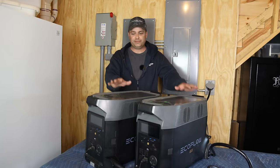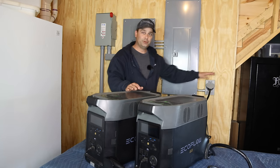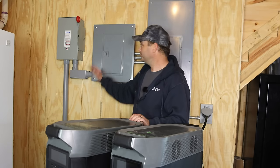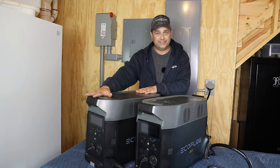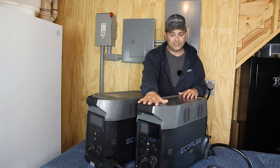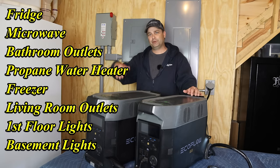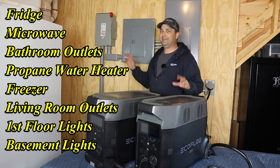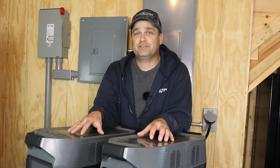Quick overview of my setup: I've got these two Delta Pros tied together with the double voltage hub, and I've got 240 volts going into this generator inlet. I'm not powering my entire house — just this small panel with eight circuits. I've got four circuits on each Delta Pro. One is powering a fridge, the other a freezer and some lights, and the other has the microwave and the propane hot water heater. I don't have any 240-volt loads because they are power hogs and will drain your batteries very quickly.